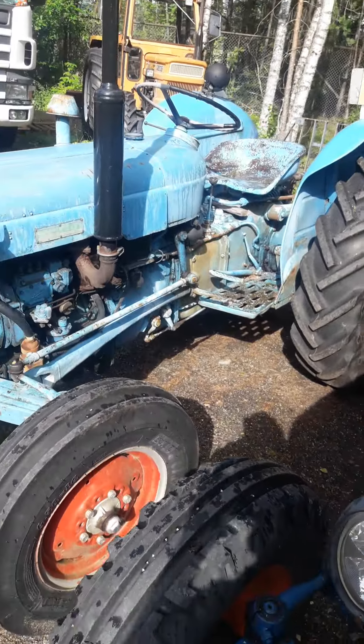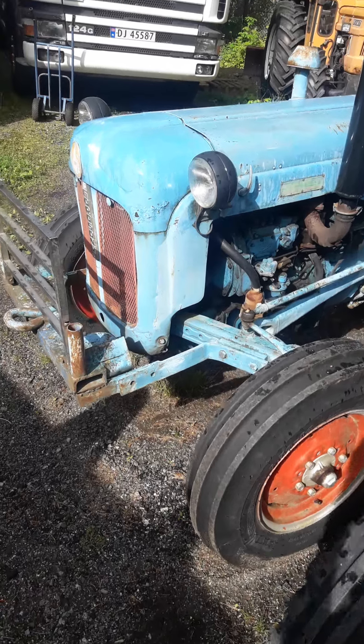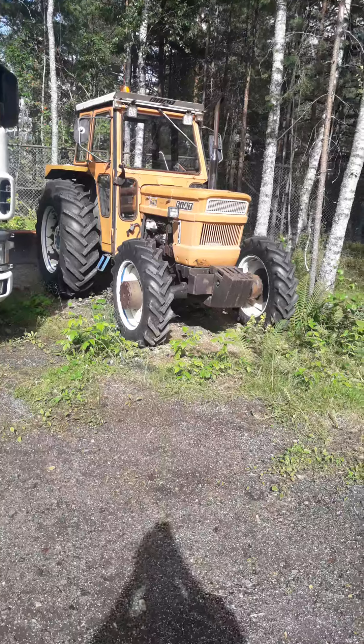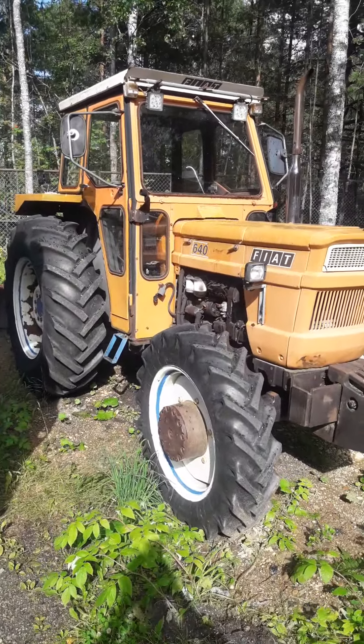Then we have a Dexter here, also running. Then we have a Fiat 690, also running 4WD.